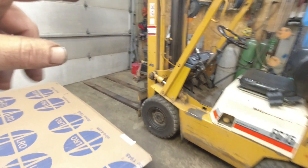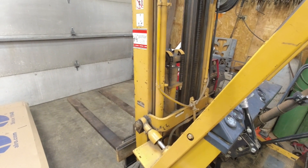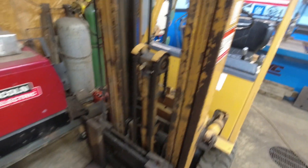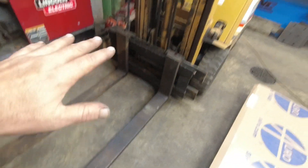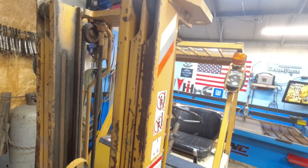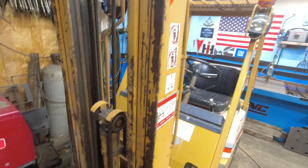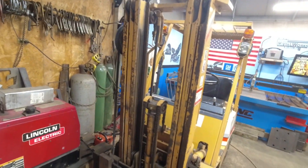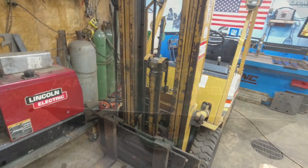This is also what they call free lift — it doesn't have the big cylinder in front where the carriage starts going up right away. These forks will actually go about five and a half to six feet before the mast starts going up. I believe this is a three-stage, so it'll go 14 feet total. The top of the fork will go all the way up to about here — high enough to load onto a pickup truck bed or a semi-trailer before any of the carriage goes up. That's what's called free lift.